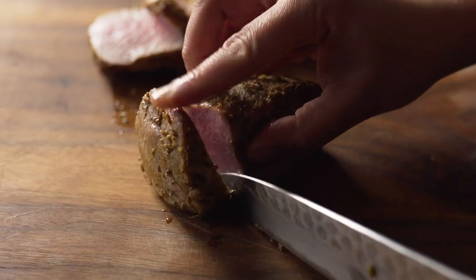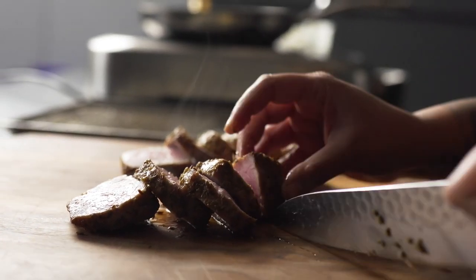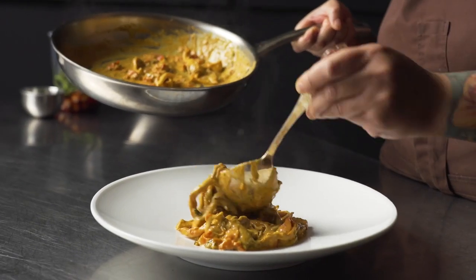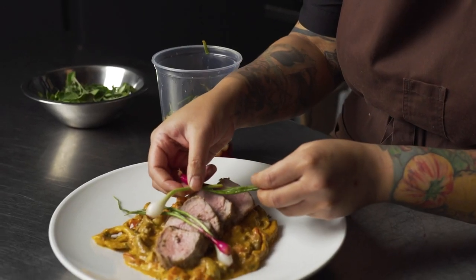This dish is great because it's something I would definitely feel proud about putting on one of my menus. It's paying homage to Indian flavors and adding some culinary technique, just being able to create a beautiful dish with a lot of elegance and harmony.